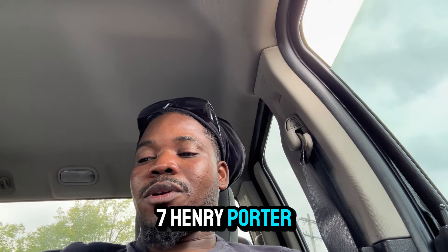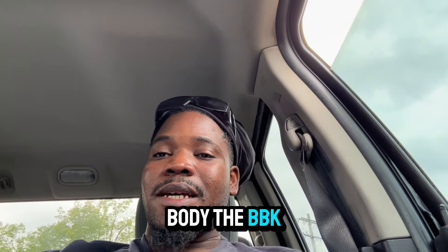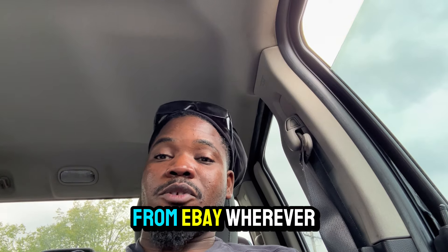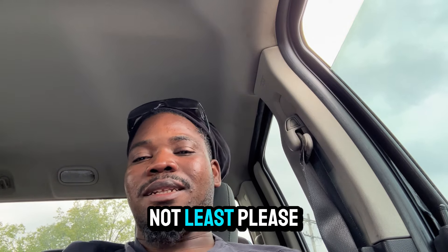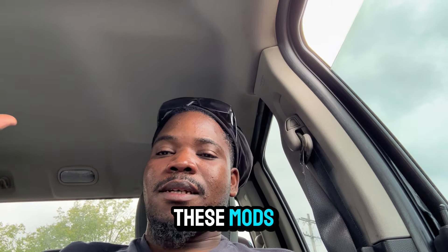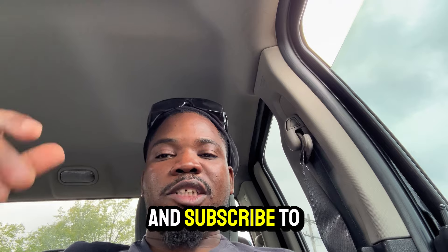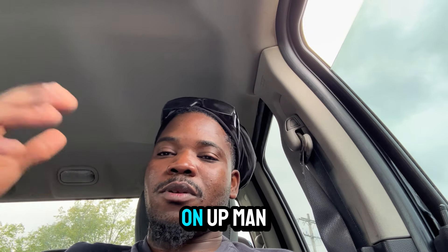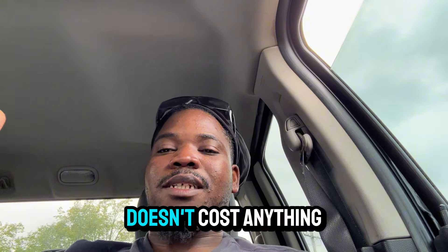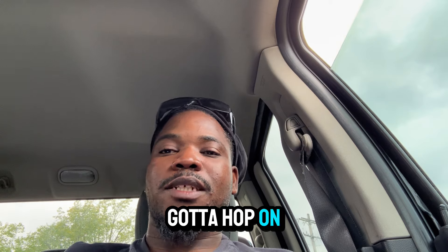To recap: the 5.7 Hemi ported intake manifold, Pedal Commander, the wider throttle body, shorty headers, and last but not least — please do not do a resonator delete. These are the worst mods you could possibly do for your Ram. Don't do these mods. If you're here on my channel for the first time, this is a Ram channel, so make sure to give this video a thumbs up, subscribe, and stay tuned — join the family. It's free to subscribe. I upload every day. Let's go!